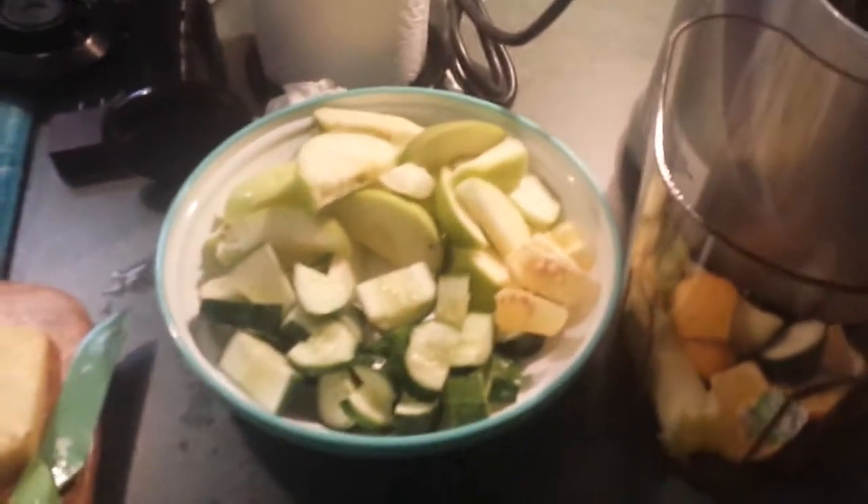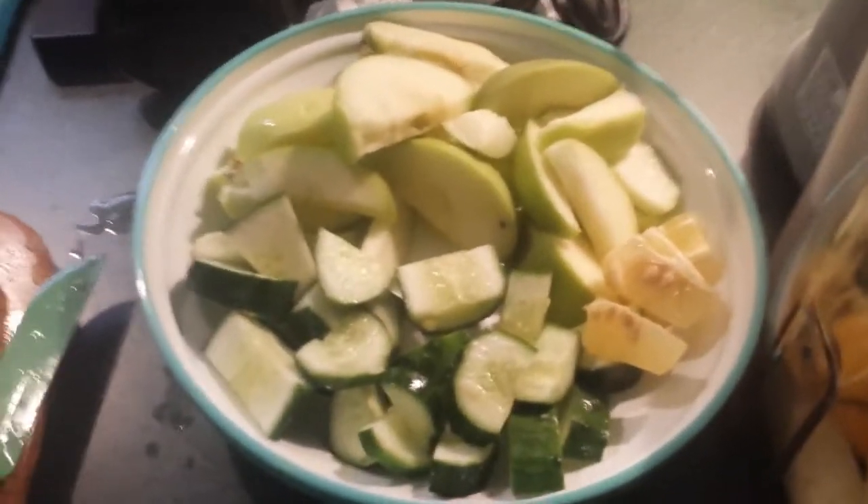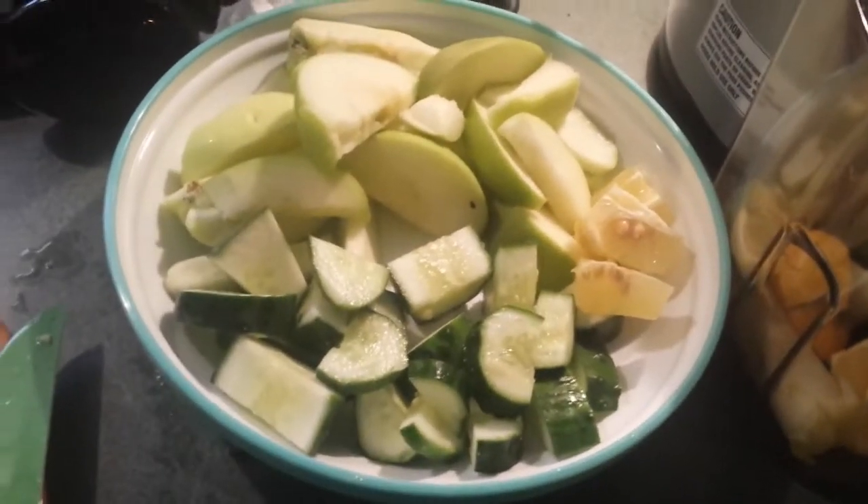Hello! Today's video is going to be a little juicing recipe. I'm listening to Chance the Rapper in the background so I apologize. But I'm just going to show you guys this juice and let you know how it goes.